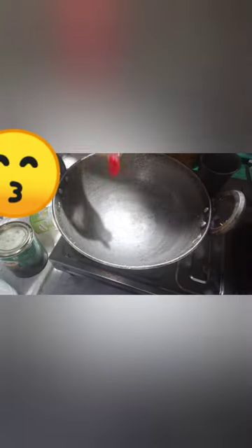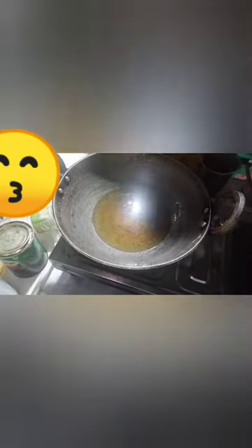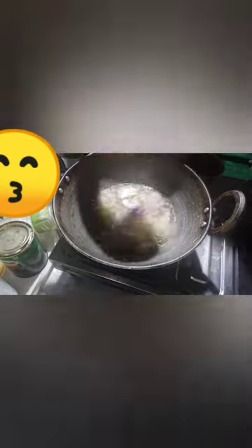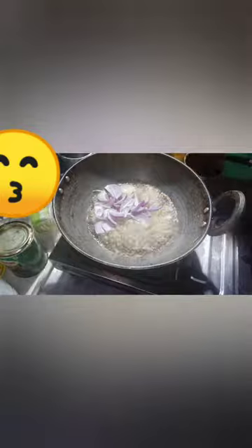I will show you how to make this. This is hot water. I will put the water in. Now we have a medium size piece and we will use the piece.